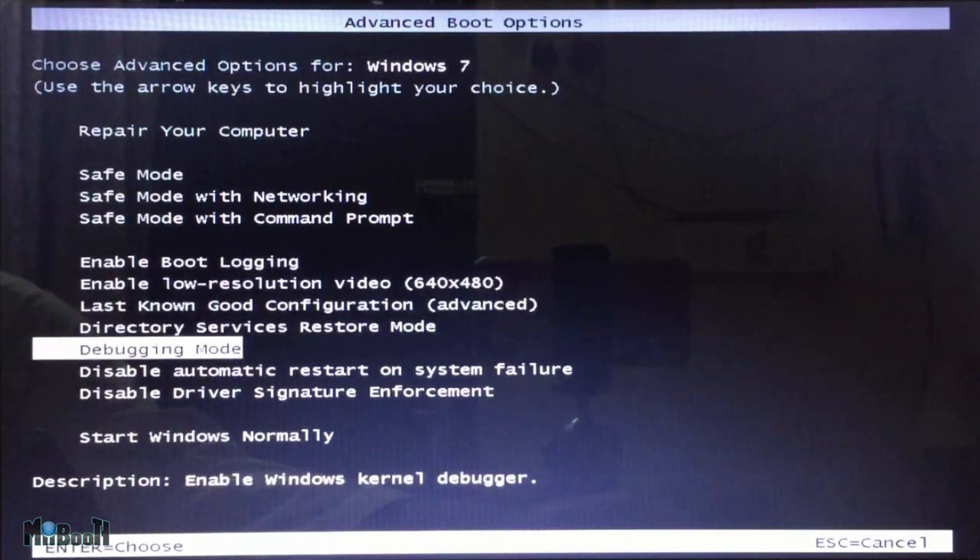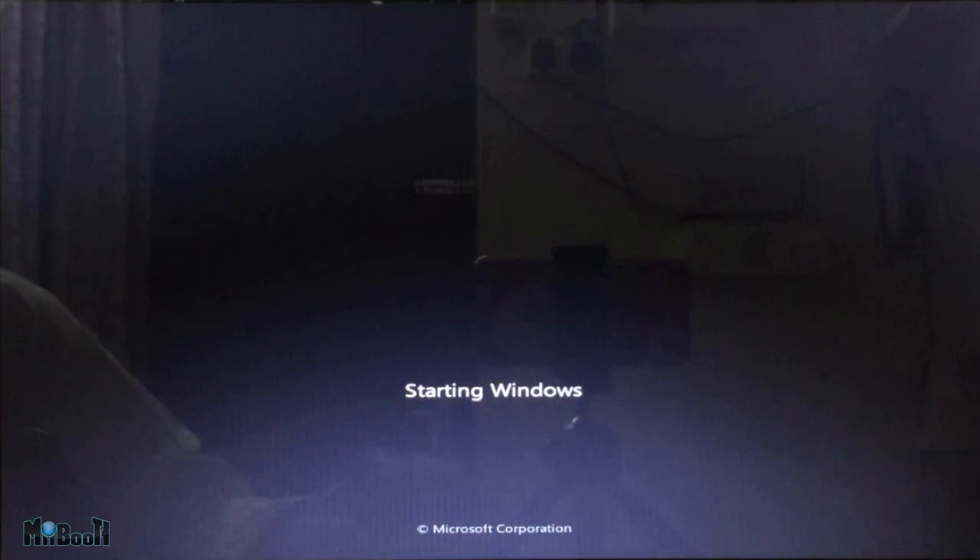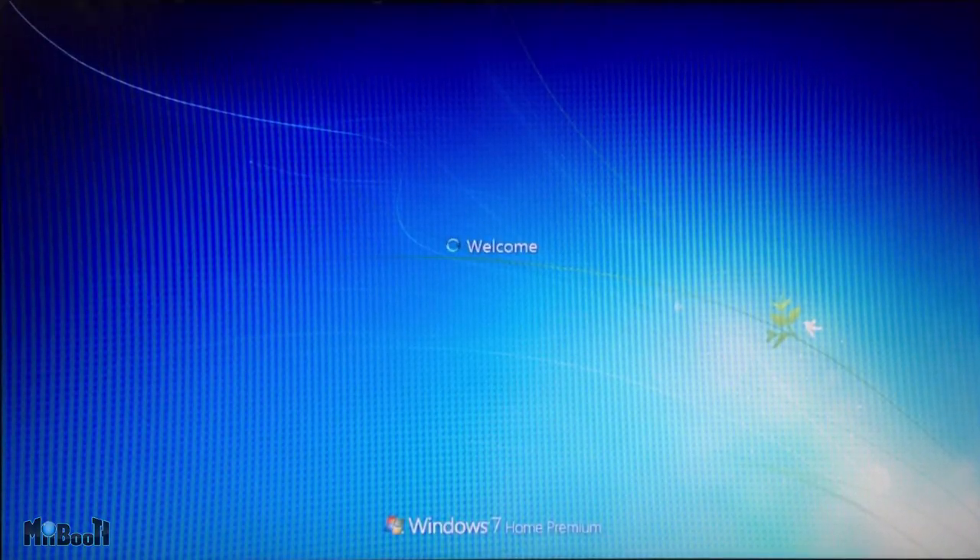This screen will appear. Go down to disable driver signature enforcement and press enter. This will allow you to install the SPCA 6350 driver which we just downloaded.